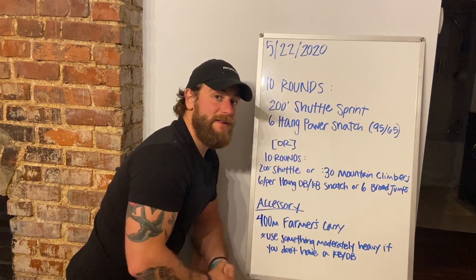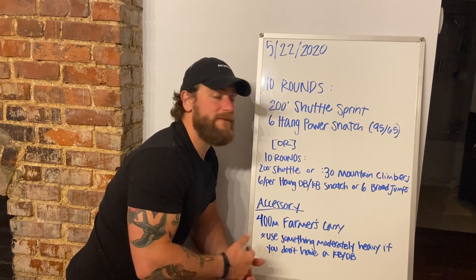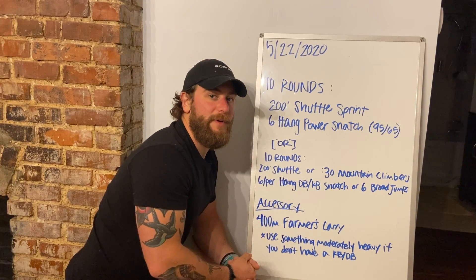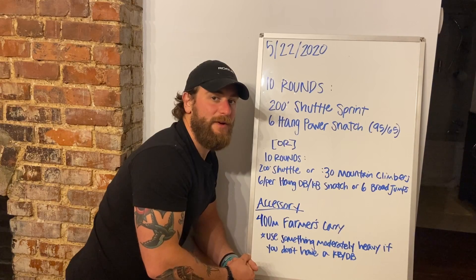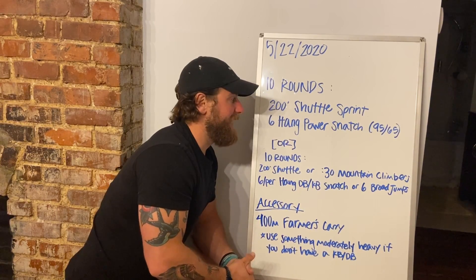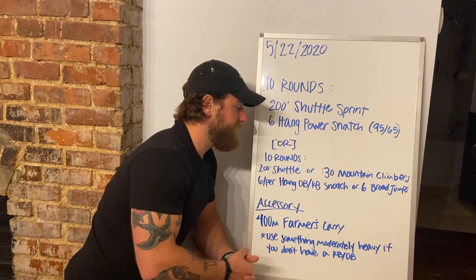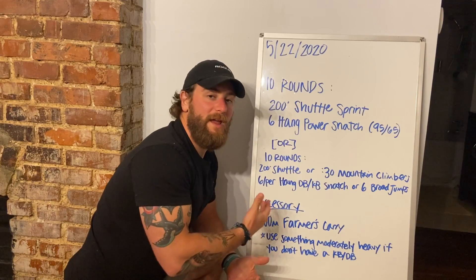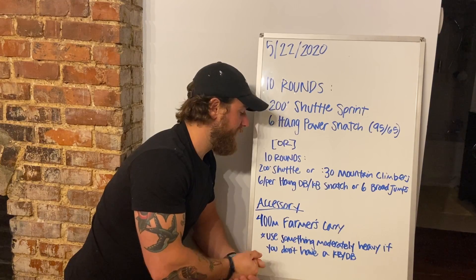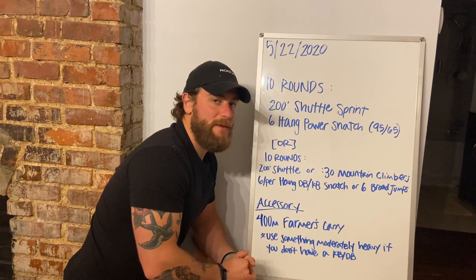This workout is meant to be a quick one, so we're looking at under 10 minutes. For those of us going to be able to make it into class, the weight on the barbell needs to be a lighter one — one that we can go through unbroken reps each time. For those of us at home, same thing. If the weight we have is a little on the heavier side and we don't feel like we can go unbroken, then let's modify that and cut those reps down.